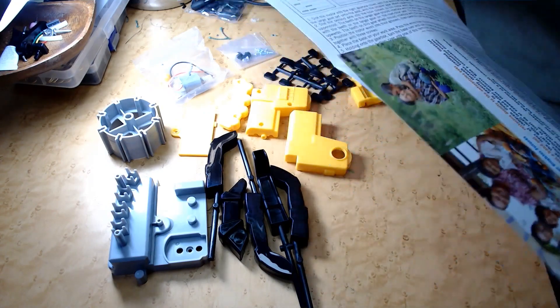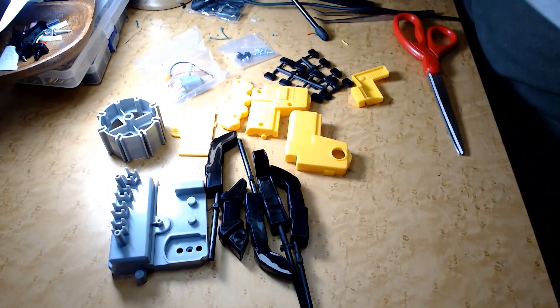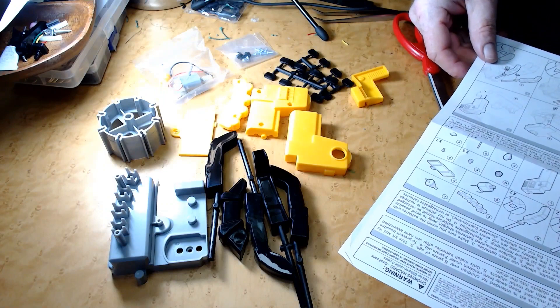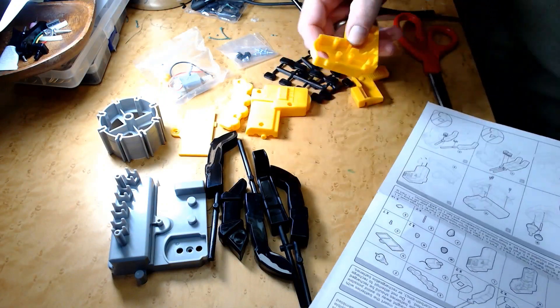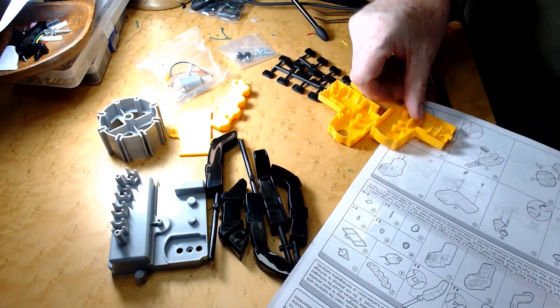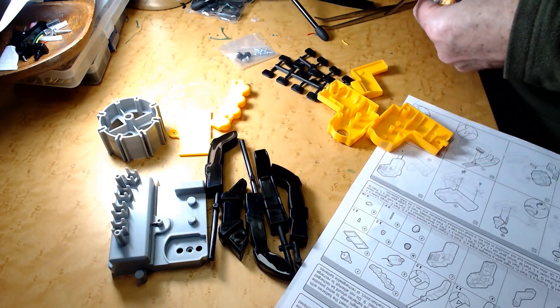Let's look at the directions, see what we got here. Looks pretty simple. We're going to start out with this piece here — we'll start out with the motor right away.